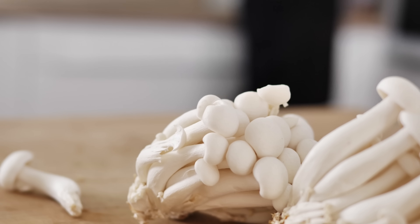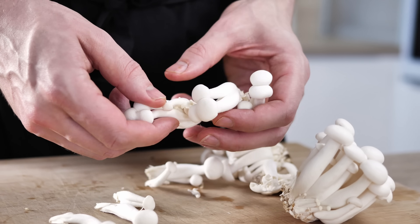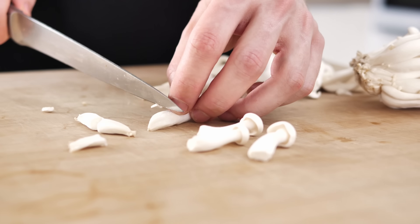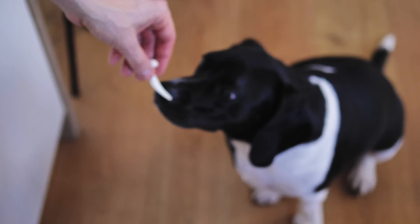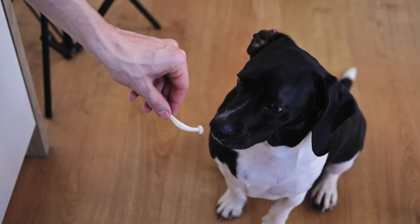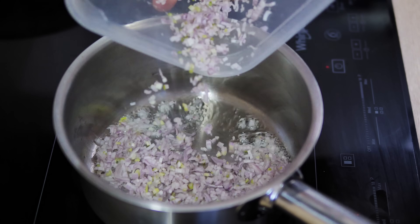As my last garnish I want to use these beautiful shimiji mushrooms, so I pick them now and cook them later with the risotto. If you can't find this kind of mushroom, just use a different variety and they'll work just as well. I give one piece to my food inspector — he's apparently never had this kind of mushroom and it seems he doesn't like them! Now I have everything prepared, so let's start the risotto.